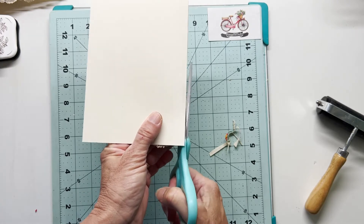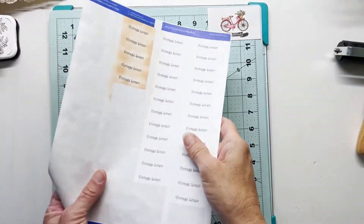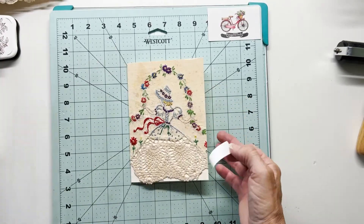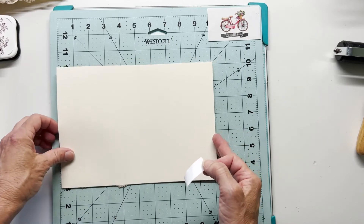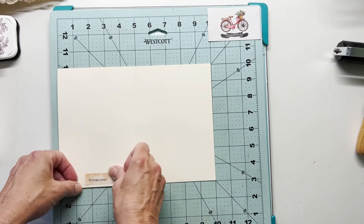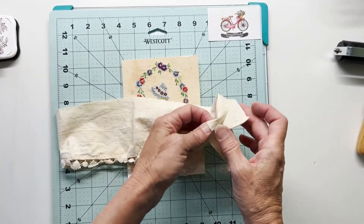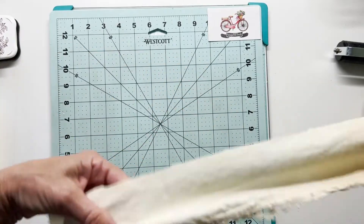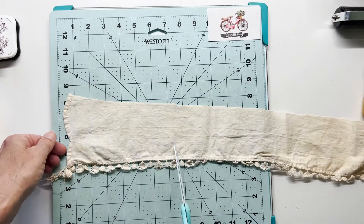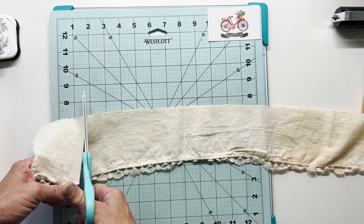I did use a heavyweight cardstock for this card because I want it to have some substance. On my computer I printed a few labels because I like to let the recipient know this is a vintage linen — as if you can't tell — but I like to add this little label on the inside of my cards. I've inked around the edges to make it look a little more aged to go with the overall theme. And here is that extra piece of linen — I think it was a scrap from maybe a table runner. I'm going to give myself about a five inch width of this to use for the inside of my card.